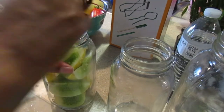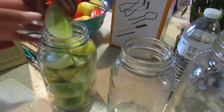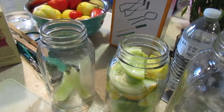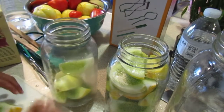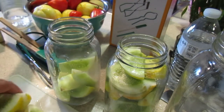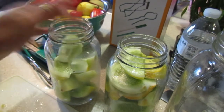You want to pack them pretty tight. Pack them in nice and tight, and if you have fresh dill you want to put that type of stuff at the bottom of the jar first.